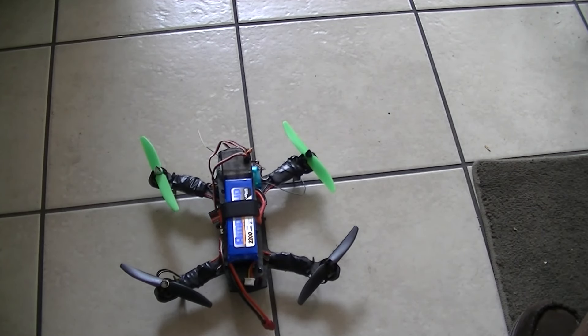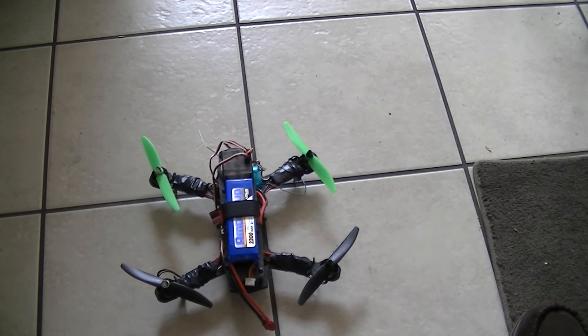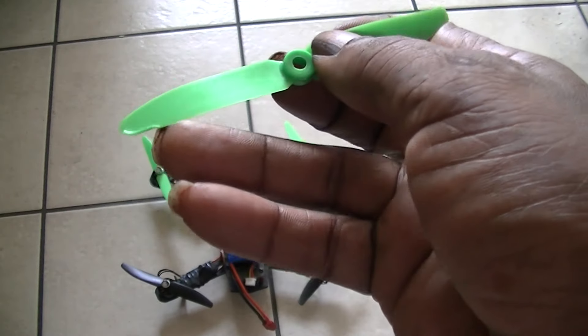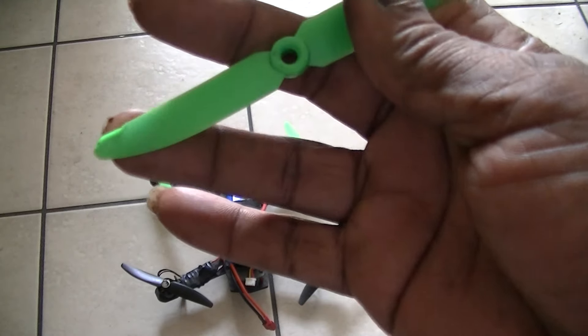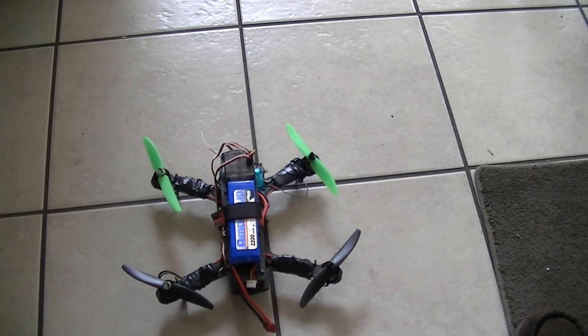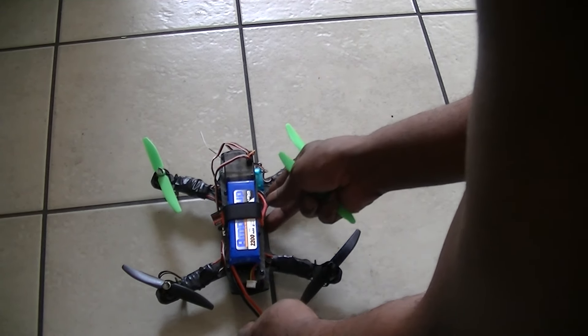Alright, thanks for the fast response, guys. It says here that blade 1 and 3 are clockwise and blade 2 and 4 are counterclockwise. I found one of my other props that I can use on this other blade over here, but it's the same color green. I accidentally touched it with my soldering iron and damaged that tip. I'll probably need to pack up those anyway. Accidents happen.